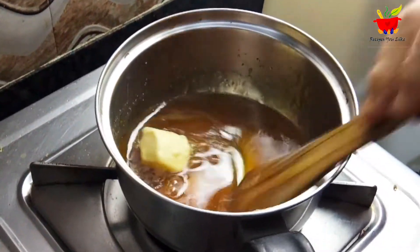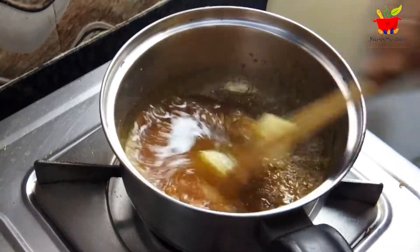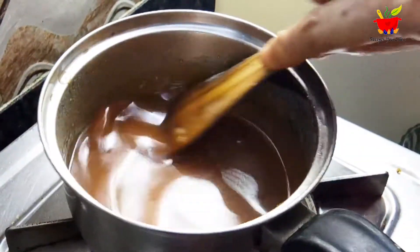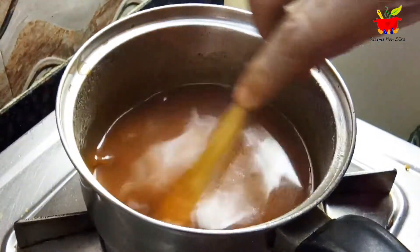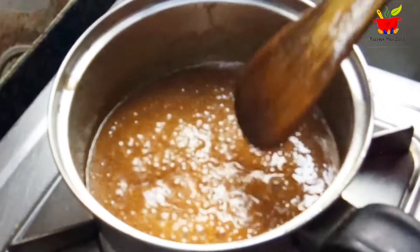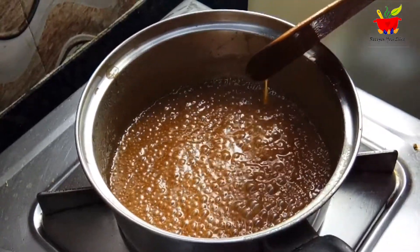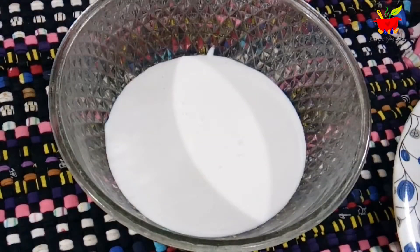Use salted butter at room temperature. Along with this, add 100 ml of fresh cream also at room temperature. Keep mixing until it comes to a boil, then boil for just one minute and switch off. After it cools down it will thicken further. Once at room temperature, refrigerate for 10 to 15 minutes to thicken it more.